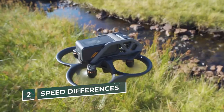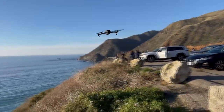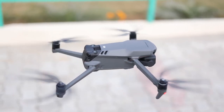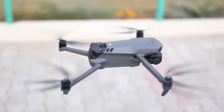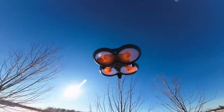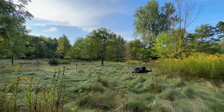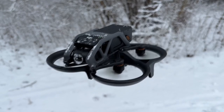Number 2: Speed Differences. When it comes to speed, the Avada is in its own league. In sport mode, the Mavic 3 is capable of reaching a top speed of 42 miles per hour, while the Avada in manual mode can hit an incredible 60 miles per hour. This is still a lot slower than some racing drones, but to most pilots, 60 miles per hour is plenty fast enough.